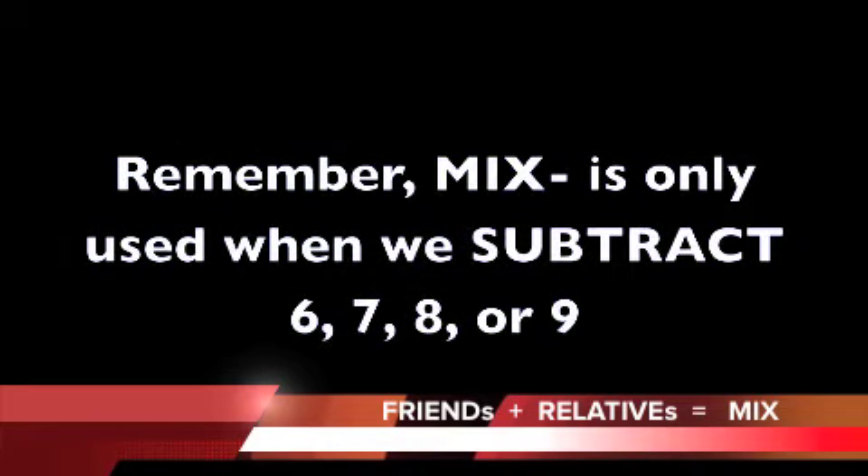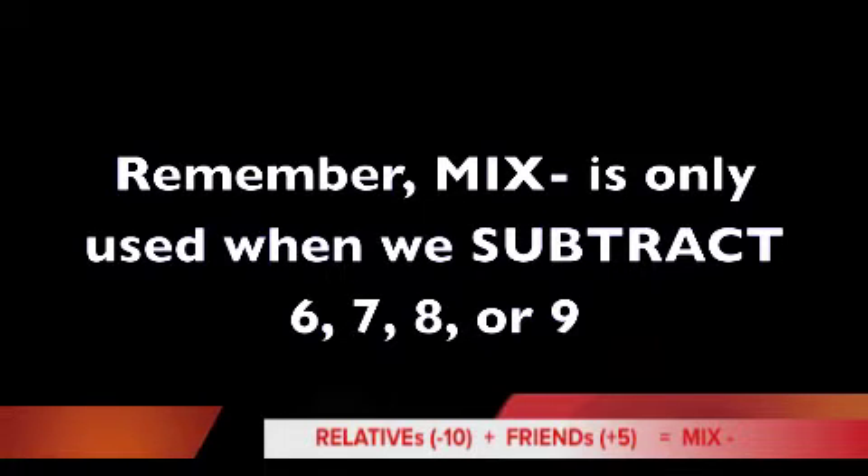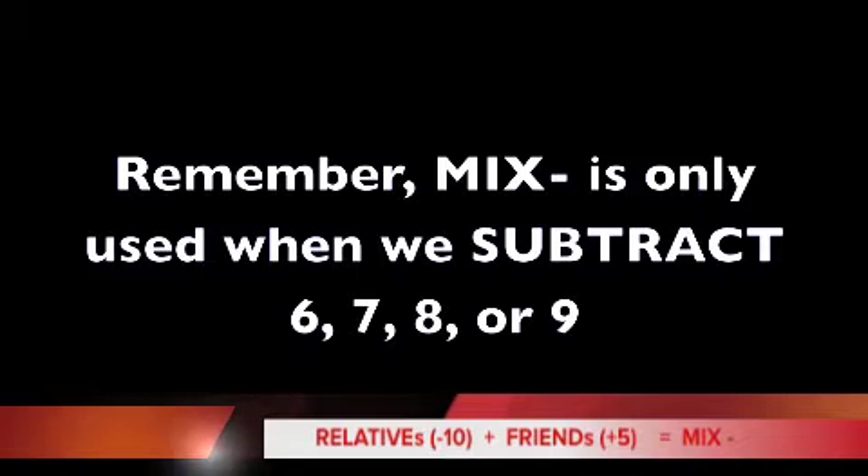Mix-Minus is only used when we subtract 6, 7, 8, or 9. The only time you may need to use Mix-Minus will be when you are trying to subtract 6, 7, 8, or 9 and we cannot use friends or relatives by themselves.